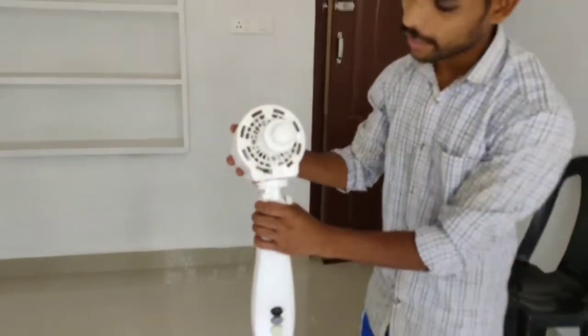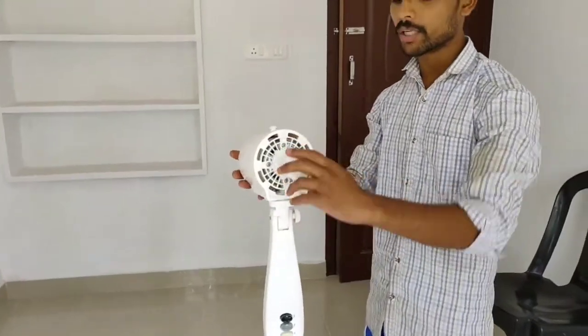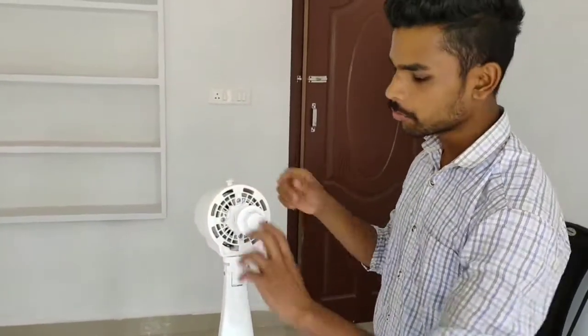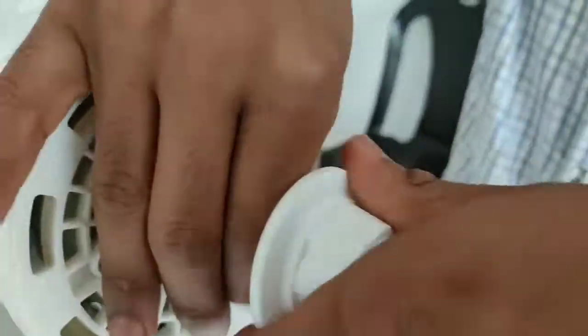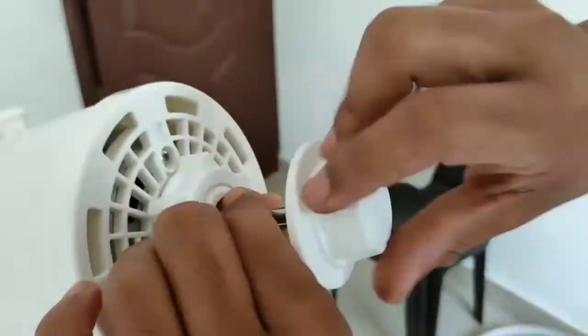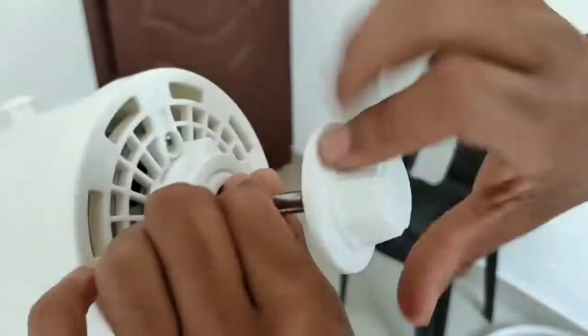Let's take a look at the top of the pan. Let's take a look at the bottom of the pan. Let's wash the top of the pan.